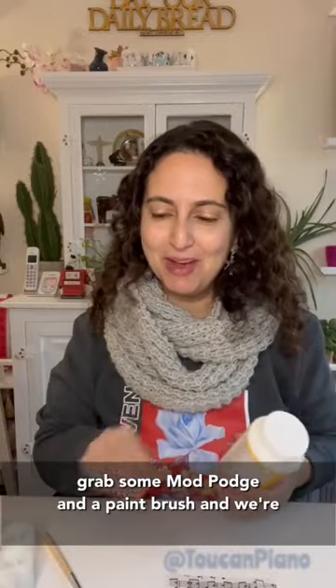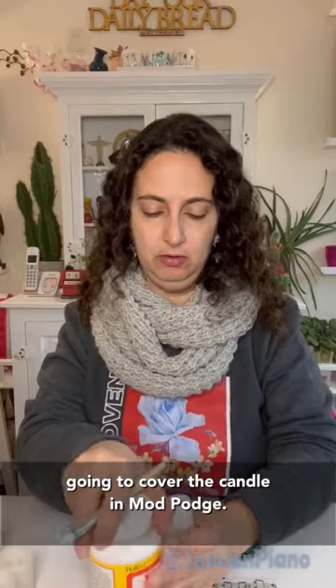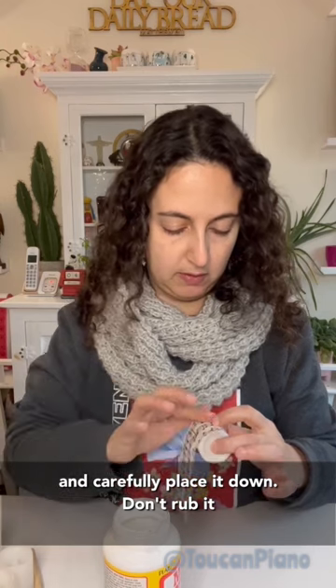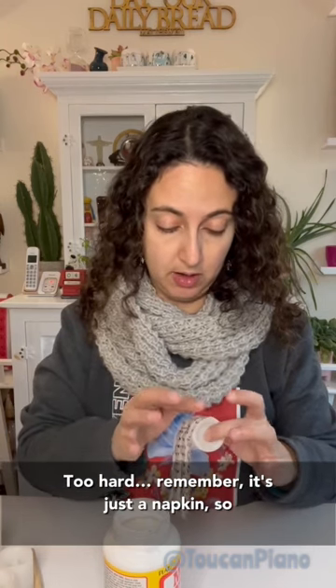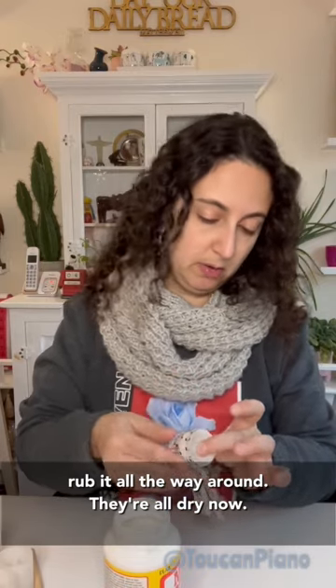Next I'm gonna grab some Mod Podge and a paintbrush, and we're gonna cover the candle in Mod Podge. Then you're gonna grab the napkin and carefully place it down. Don't rub it too hard — remember, it's just a napkin, so it's pretty flimsy. I'm just gonna rub it all the way around.